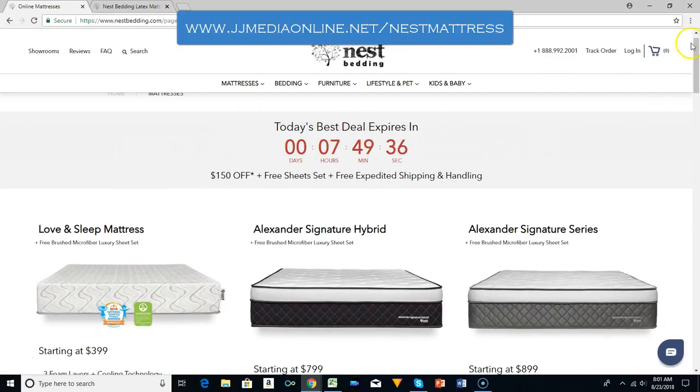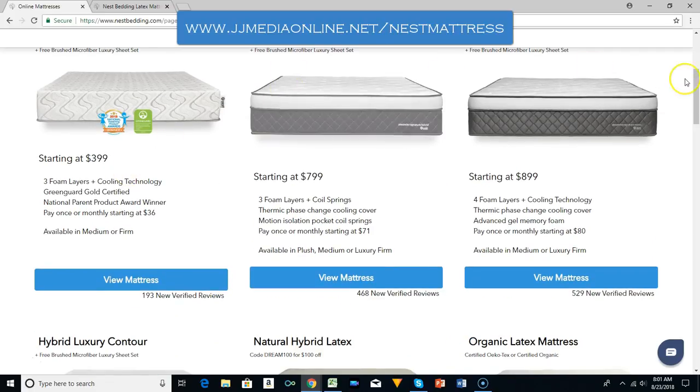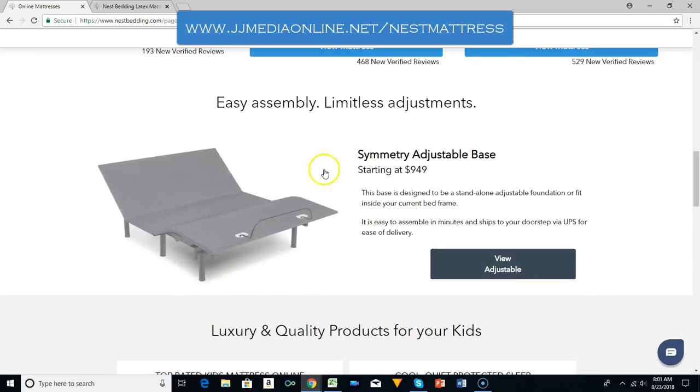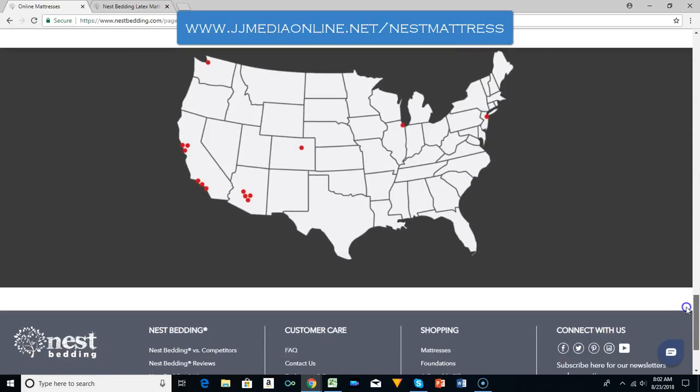Every time you log on they do have best deals. We recently got a compressed mattress — that is a boxed mattress — and we are enjoying it. A Nest mattress is a very good mattress. They have several different price points. You can also order an adjustable base and different add-ons: a kids bed, a cooling mattress, and a protector.